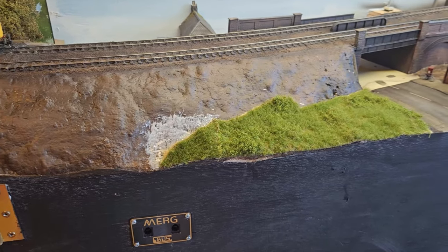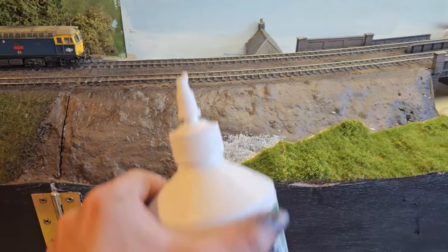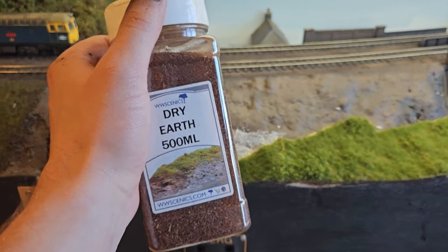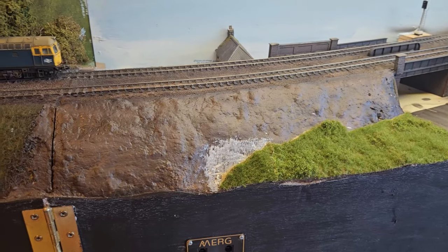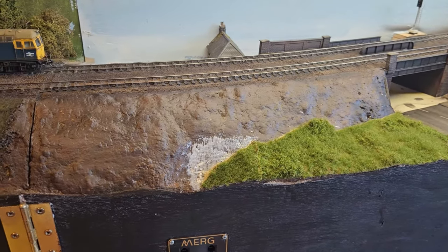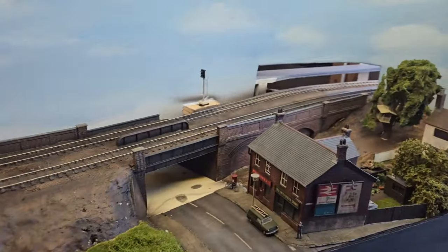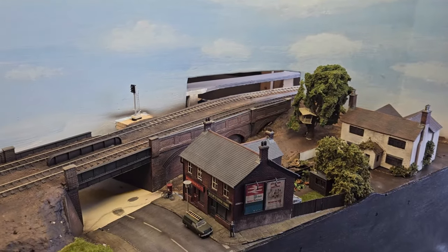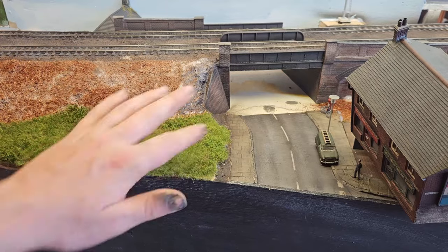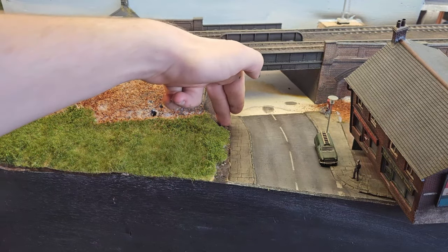Now that the grass mat is down in the field, it's time to start on this embankment. For this I'm just going to put down some wood glue first, followed by some dry earth scatter from War World Scenics. I would ordinarily just get soil from the garden, but this is a flying visit so I thought I'd cheat and buy some pre-made soil scatter. At the same time I'll put some soil down over there in the background. Whilst this dries out a little bit before I put the static grass on, I think it's time to put a hedge along this pavement here.